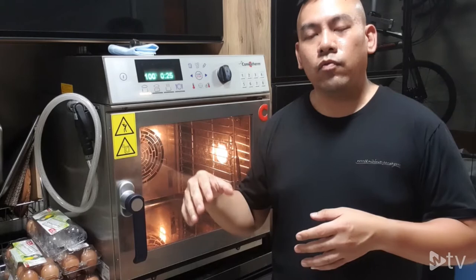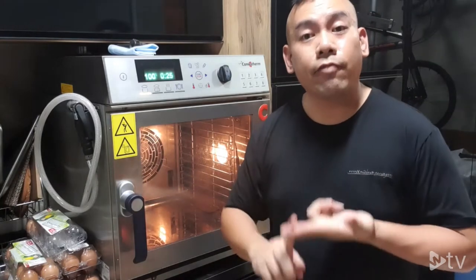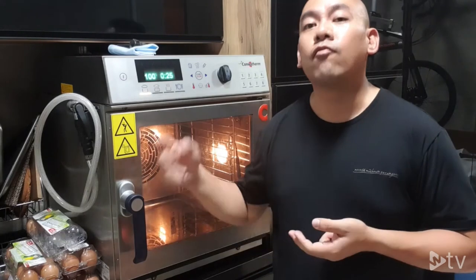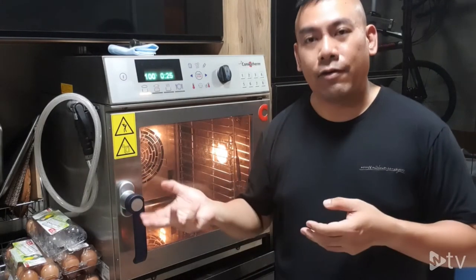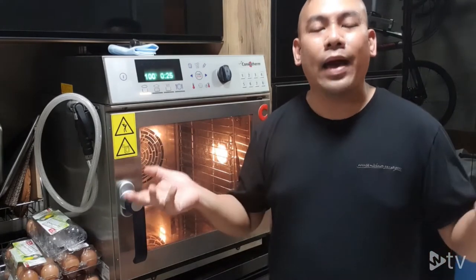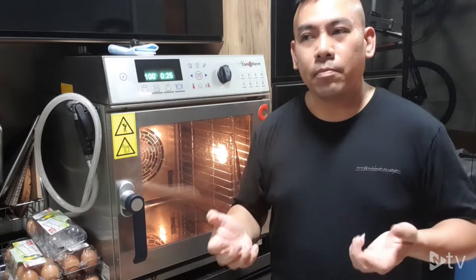On the dry heat cooking side, you are able to do baking, roasting, air frying, and grilling in convection air — that means a dry atmosphere platform. When you combine wet and dry together, this is what we call the combi platform.